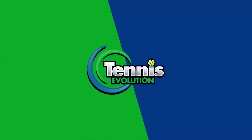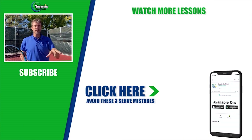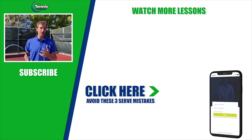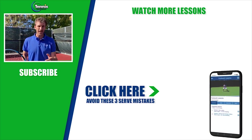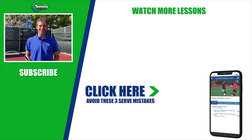If you got a lot of value out of this lesson, make sure you smash the like button. I hope you're subscribed to the channel — if not, make sure you subscribe and turn on those notifications so you can be updated on future lessons. Click the link below or somewhere in this video: we're going to give you a free serve training, share three amateur serve mistakes you could be making, give you the solutions, and help you take your game to the next level.